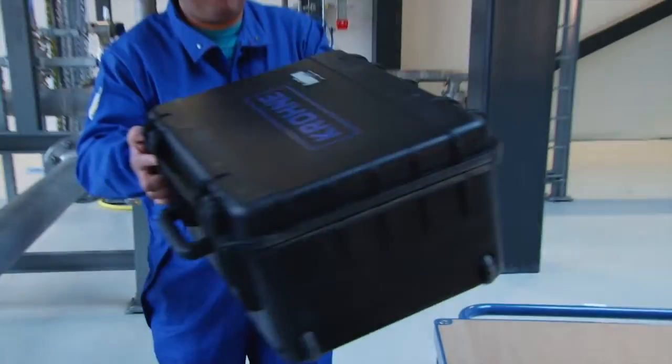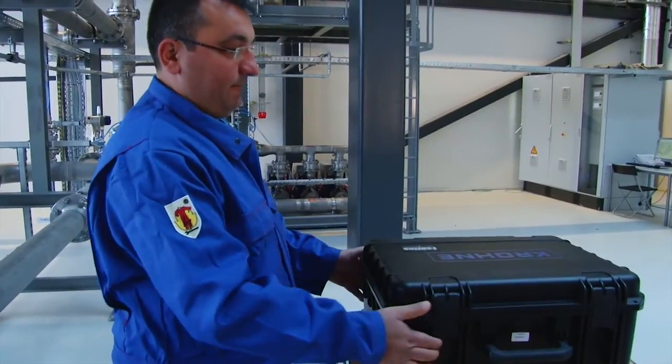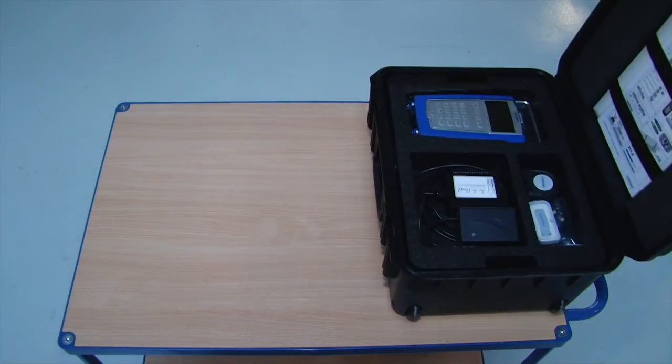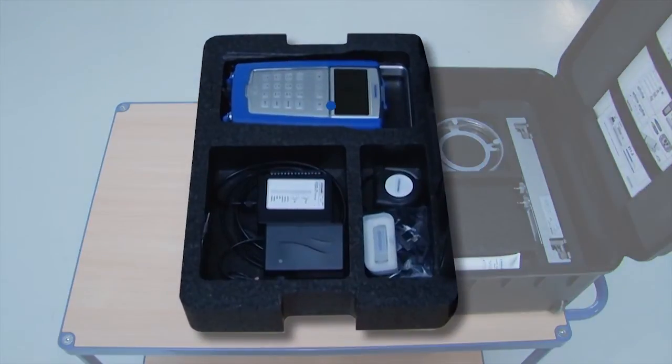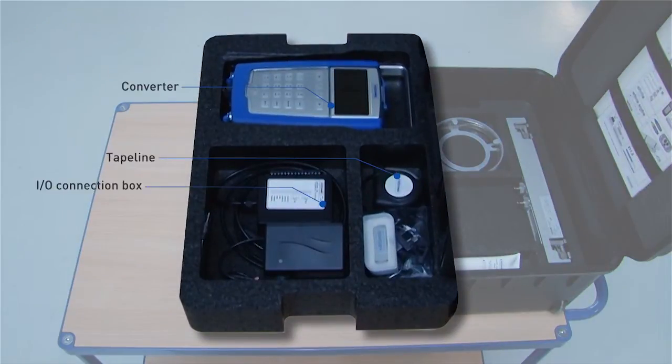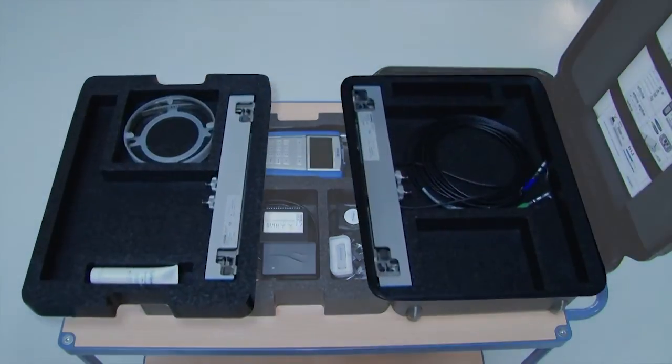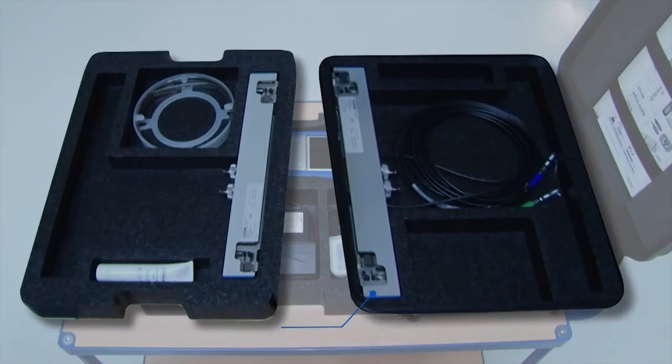The system is delivered as standard in a waterproof trunk on wheels and is stored in three separate layers. The top layer contains the converter, tape line, I/O connection box, USB stick, and the power adapter. The second and third layers contain the sensor rails, the contact grease, and the metal straps.